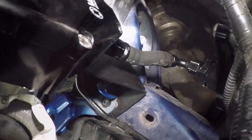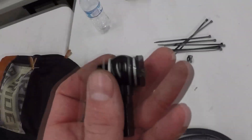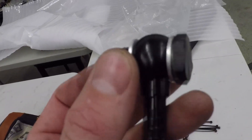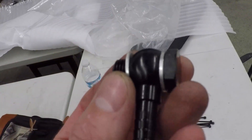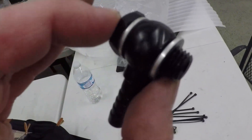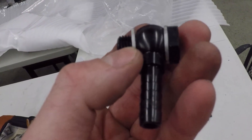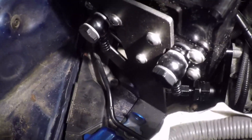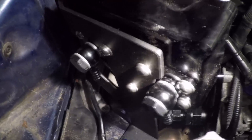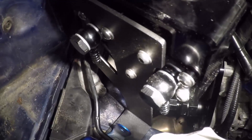For the coolant add-on, install a banjo bolt with a banjo washer on each side, then the banjo fitting with another banjo washer, and thread these onto the two openings on the coolant plate on the back of the AOS. Leave these hand-tight for now and tighten them down at a later point.